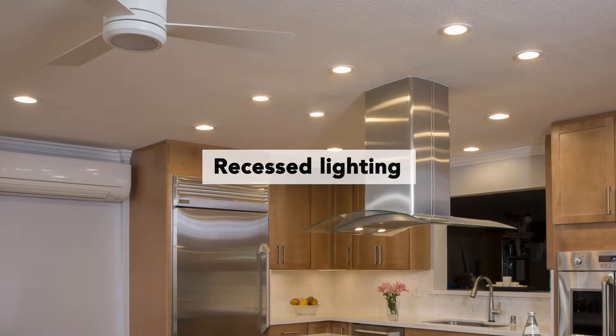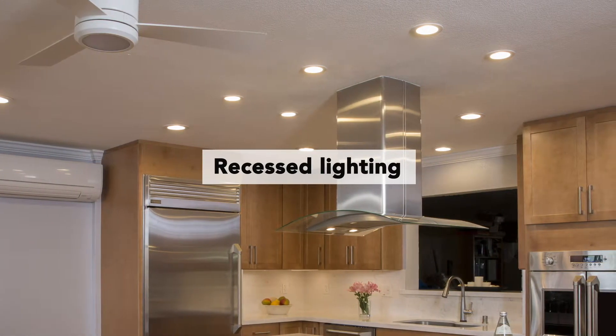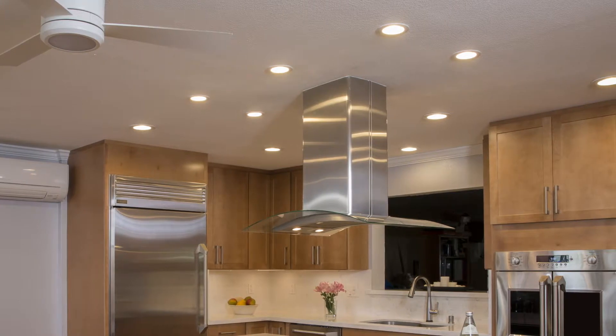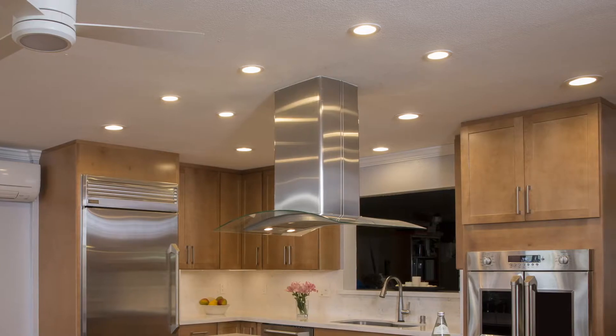The lighting they handled on their own. They had this really old fluorescent light that just hung right in the middle of the kitchen space — very outdated and unattractive. They went with recessed lighting, redid the ceiling area, and put in all this beautiful recessed lighting.